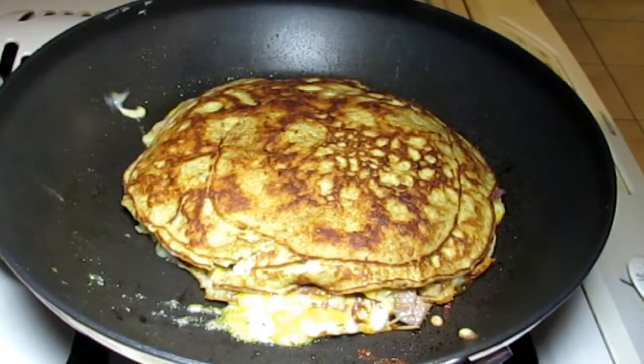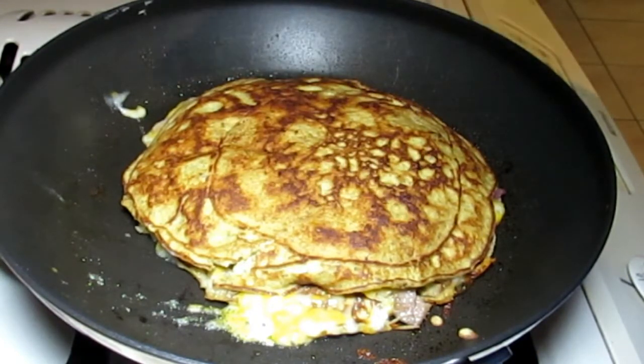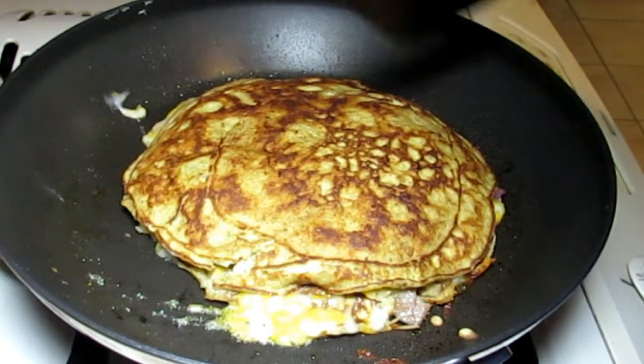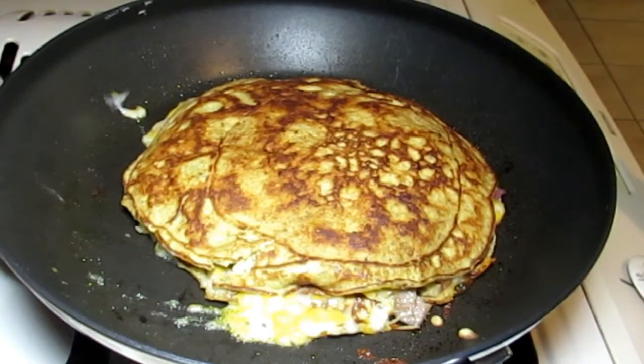Sure does look good though! I'm going to go ahead and put this on a plate, cut it up, get a picture of it. Hope you guys enjoyed it — thanks for watching, be blessed, bye bye!